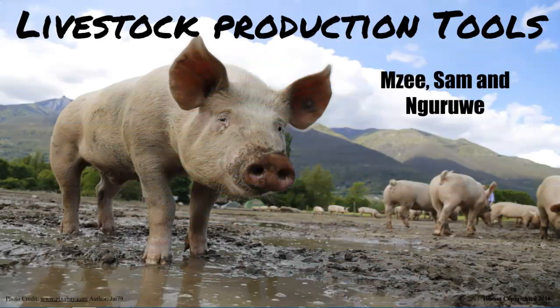Livestock Production Tools. We got here just in time — Bombay is getting milked.